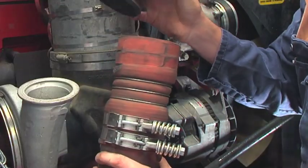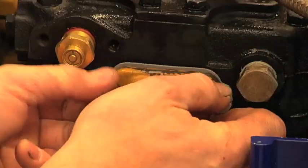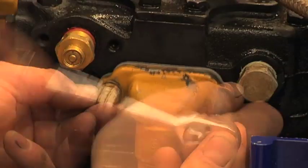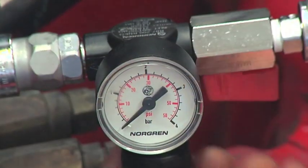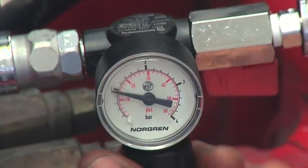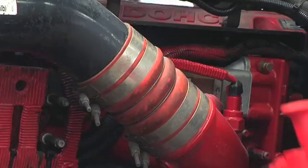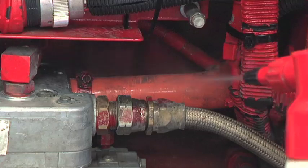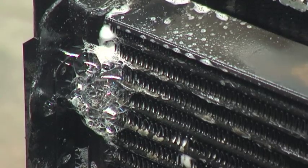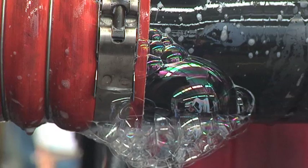Repair or replace the leaking parts. Once completed, turn the air supply on again. Slowly increase to 15 and then 20 psi. Spray soapy water on all hoses, clamps, pipes and charge cooler. Foam bubbles will appear where there are leaks.